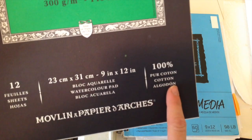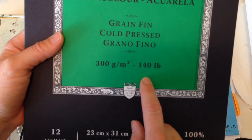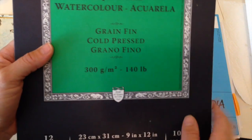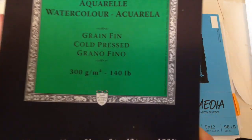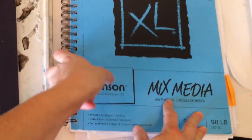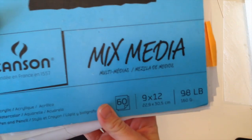The cover also shows the size, how many sheets are in there, and what it's made out of — cotton is great for watercolor. Then there's the weight: this is 140 pounds, which is measured for a ream of 500 papers, meaning this is really thick paper. The advantage of using thicker paper with watercolors is that it won't tear as easily, won't get wavy when wet, and won't buckle.